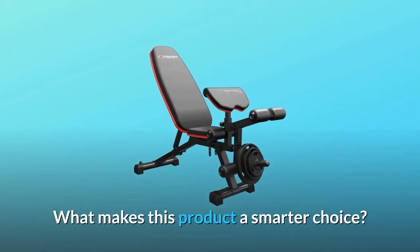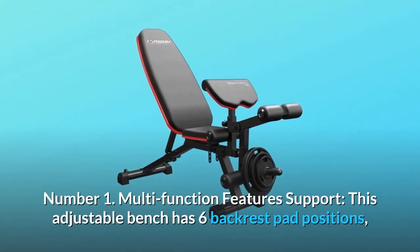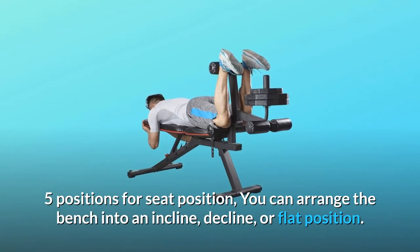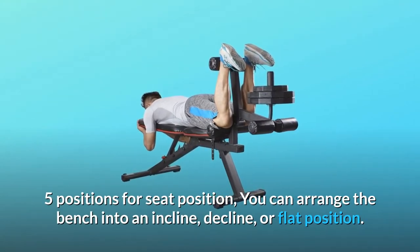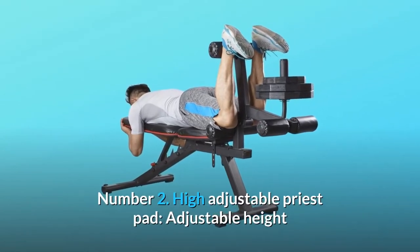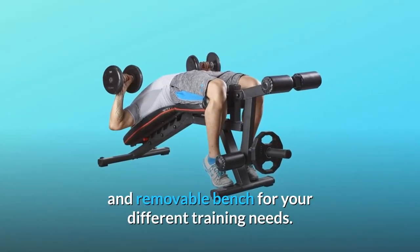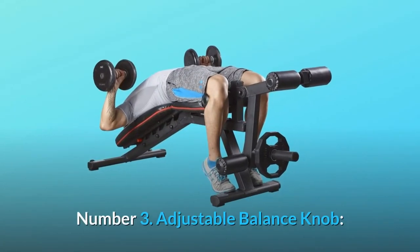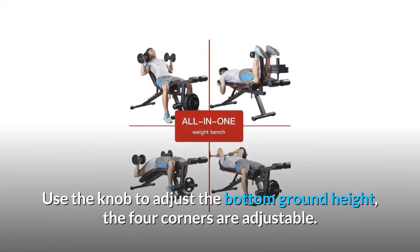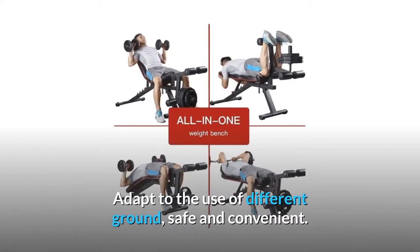What makes this product a smarter choice? Number one: Multi-function Feature Support. This adjustable bench has six backrest pad positions and five positions for seat position. You can arrange the bench into an incline, decline, or flat position. Number two: High Adjustable Preacher Pad — adjustable height and removable bench for your different training needs. Number three: Adjustable Balance Knob. Use the knob to adjust the bottom ground height; the four corners are adjustable. Adapt to the use of different ground, safe and convenient.